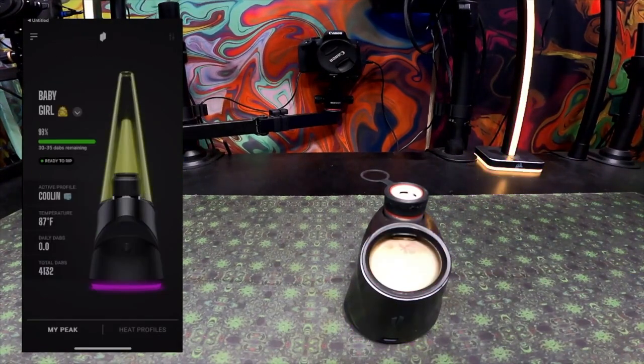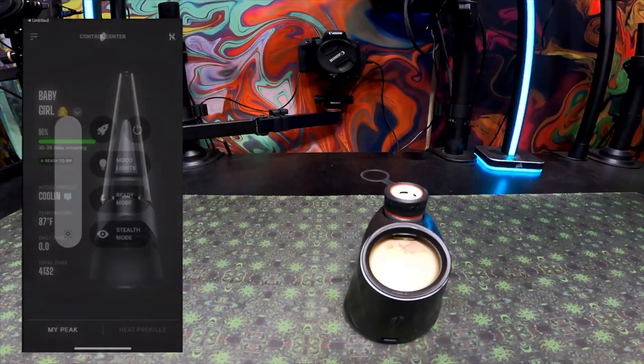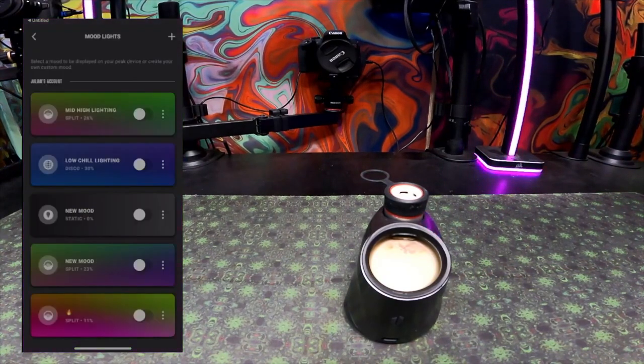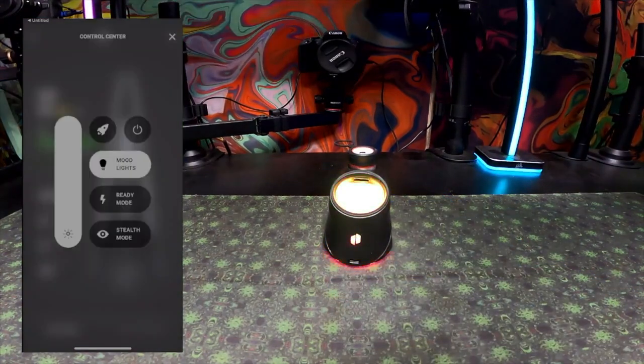Once you've finished updating your Puffco Peak Pro, if you want to use Lantern mode you'll need to log into your account or set up an account. Go to the top left corner and log in. After you're logged in, they will give you an epilepsy warning — they don't want anybody seizing from the app. From there, you can pick a bunch of different mood lights. We're going to set up a new profile to show you how to set up temperature profiles as well.